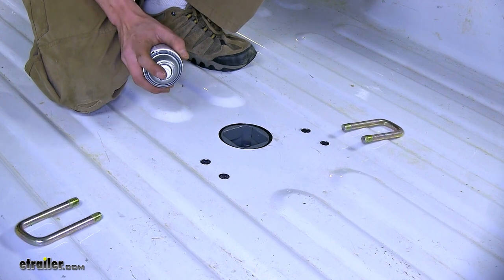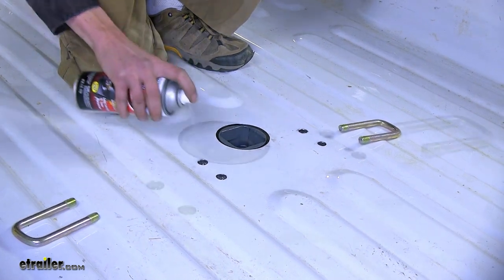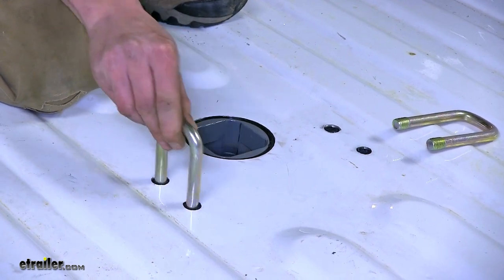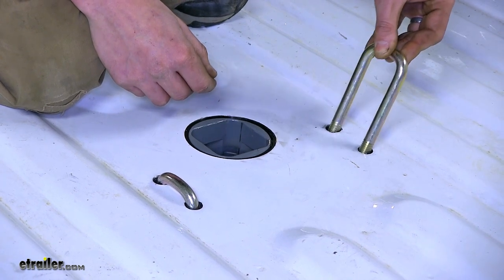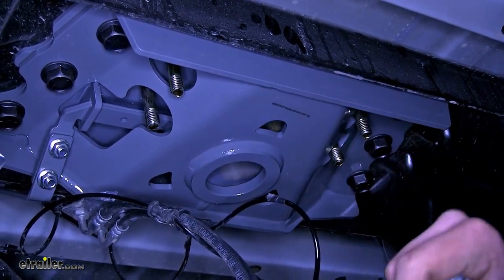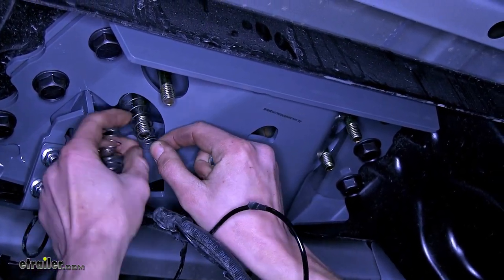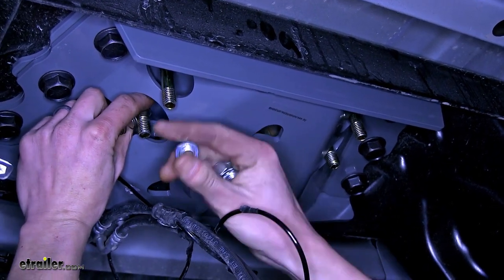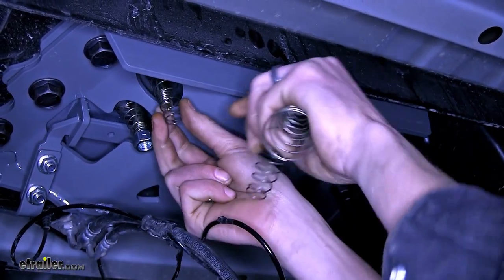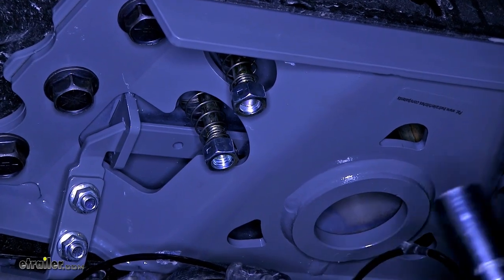With all of our pilot holes made, we can remove the ball and the template, then enlarge these holes to the appropriate size indicated in the instructions. With our holes now enlarged, we'll spray some clear coat around them so we don't have rust issues, just like we did with the hole for the gooseneck ball. Now we'll take our safety chain loops and drop those through our holes. Underneath the bed of our truck, we have our safety chain U-bolts. We'll take one of our springs with the small side facing down, place it over the bolt, and thread on one of our nuts — repeating this for all four corners of our U-bolts. We'll tighten the nuts until they're flush with the end of the U-bolts.